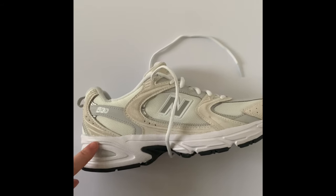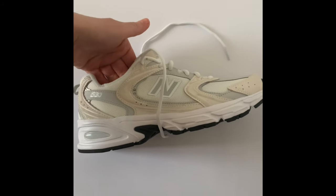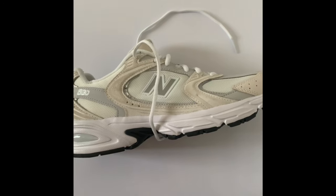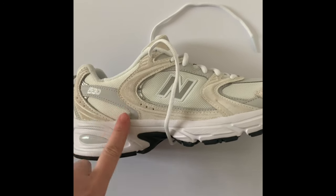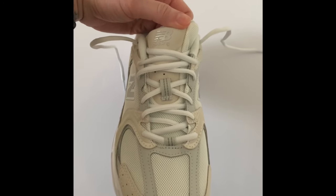I thought I'd make a quick video on how the New Balance 530 shoe fits — this is a size guide reference. I recently got this one at Arquette in London. I really love this colorway; it's white, cream, beige, gray, and silver. I've owned about six pairs of these shoes in the past, so I can definitely say they are super comfy.